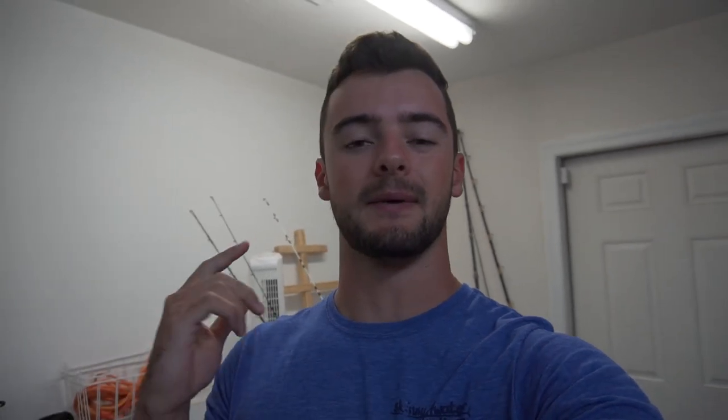My name is Brent Schirmer and welcome to my series I like to call Just the Tips, where I'll give you my strategies to catch different species of fish around here in Florida. Whether you're new to fishing or you've been fishing your whole life, I believe it's beneficial to learn from what works for other people to make yourself a more well-rounded fisherman.